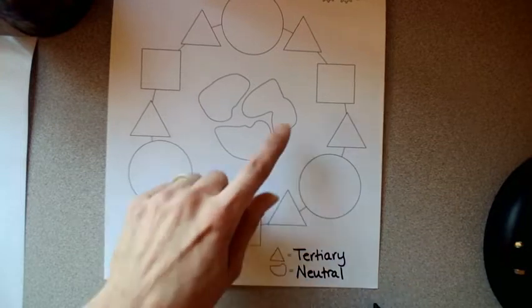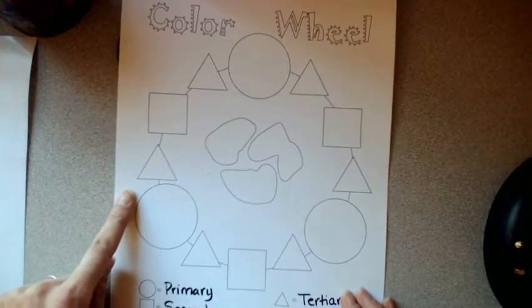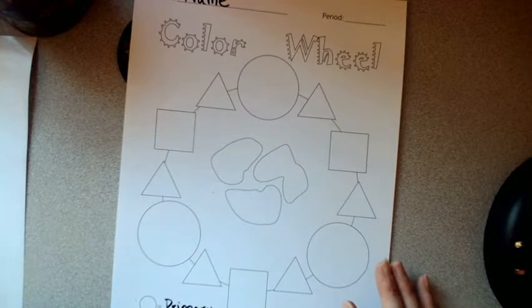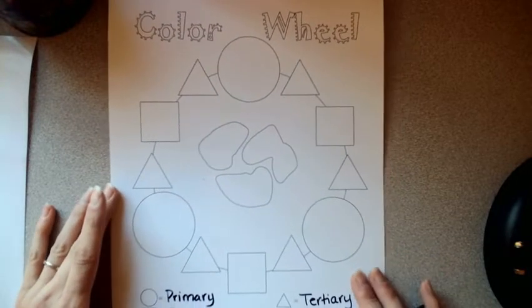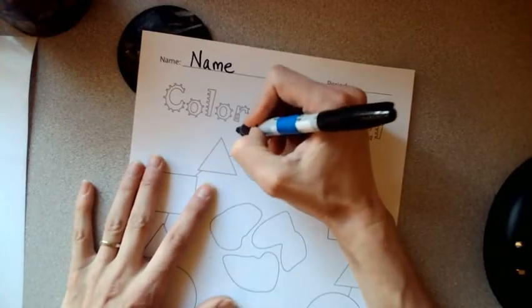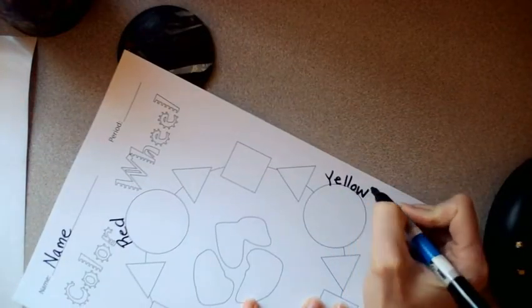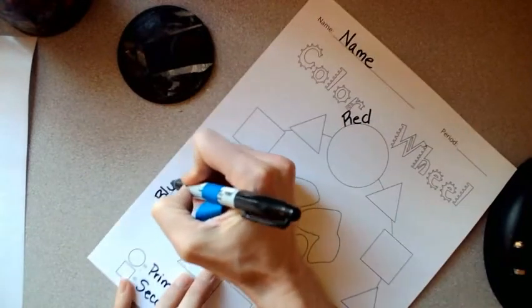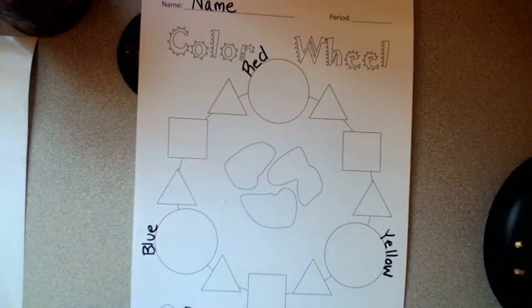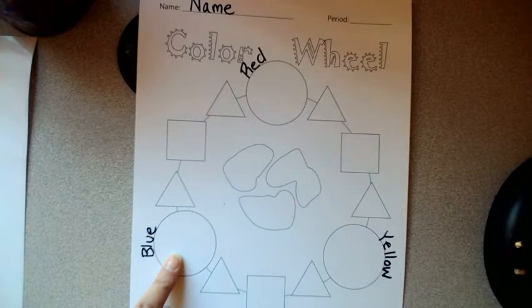The blobs are going to be for neutral colors — these are kind of muddy colors, hence the reason they look like irregular puddles. Each of these has a color that belongs to them and the wheel can rotate any which way, but the order always stays exactly the same. We're going to start by labeling our primary colors. Do you remember your primary colors? They are red, yellow, and blue. You can write your labels anywhere that makes you happy, but not inside the circle where you will be painting. These three colors will make everything else on this color wheel — that's why they're called primary colors.